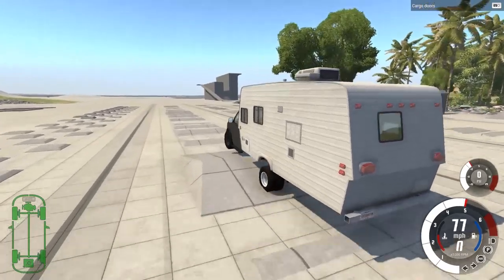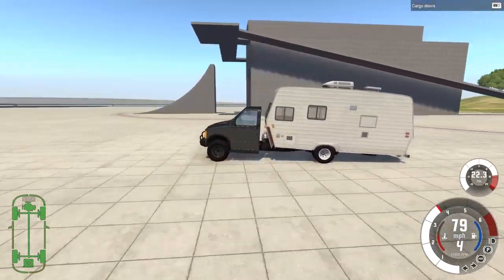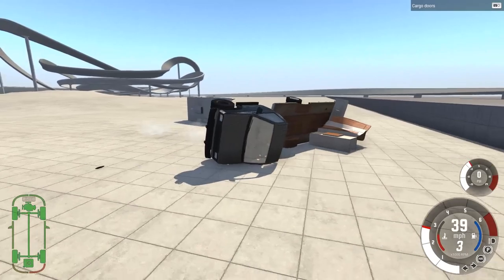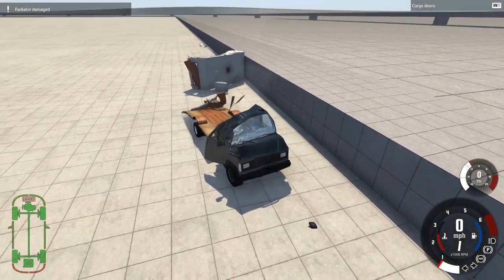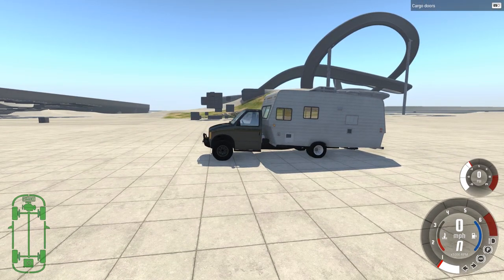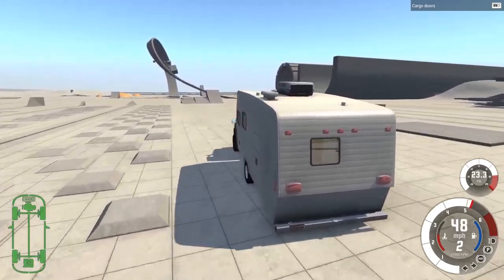Suspension test. Here we go. Hopefully this thing doesn't just fall apart because it is very, very flimsy. It did kind of break a little bit, but for the most part it's in one piece. That front panel though has kind of fallen off. And it's going to... yep, there it goes. I like how it never really falls into pieces — it just comes off as one giant piece of RV. Well, actually, we can call it an RV now. In the last episode I kept calling it an RV but it was a trailer. Now it actually is an RV because it is a vehicle connected to the car. Proper RV here.